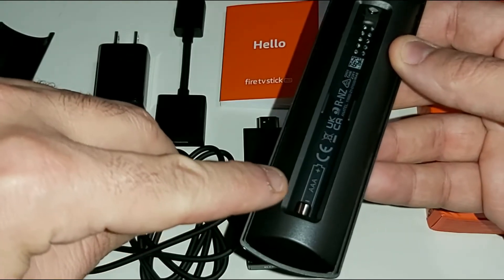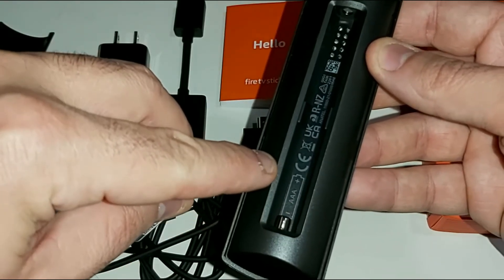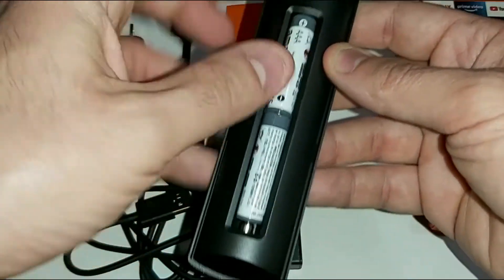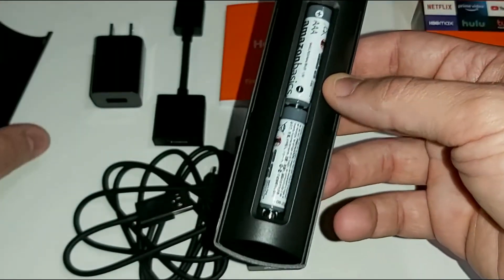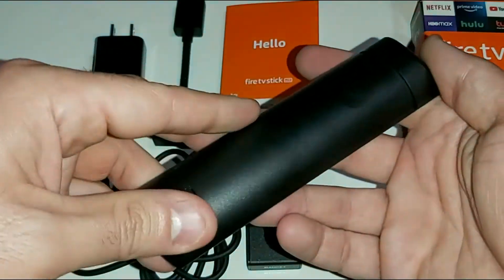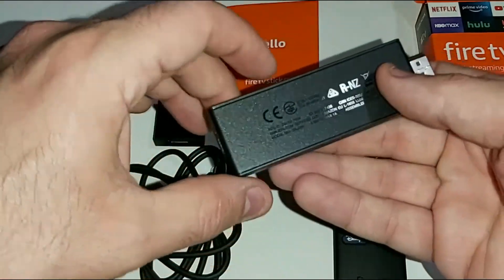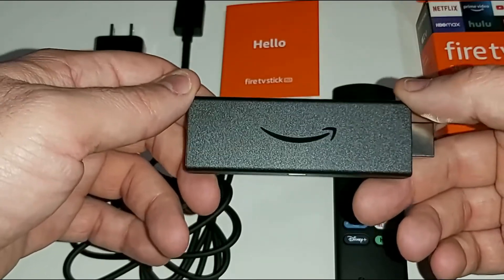There's only one way to insert the triple-A batteries: the negative goes on the bottom and the positive side is on top. Insert the first battery, then the second, making sure the contact metal piece is on the bottom. Then lay the battery cover down halfway and slide it up. Your Fire TV Stick Lite remote control is good to go.